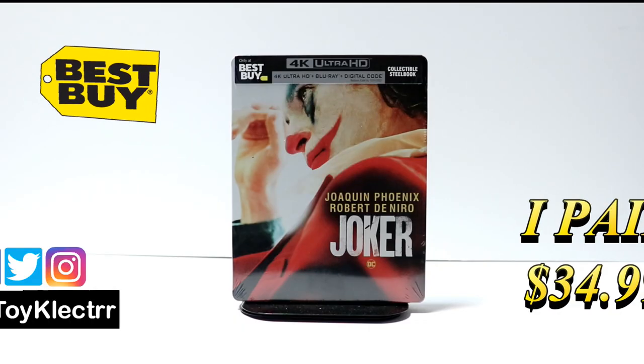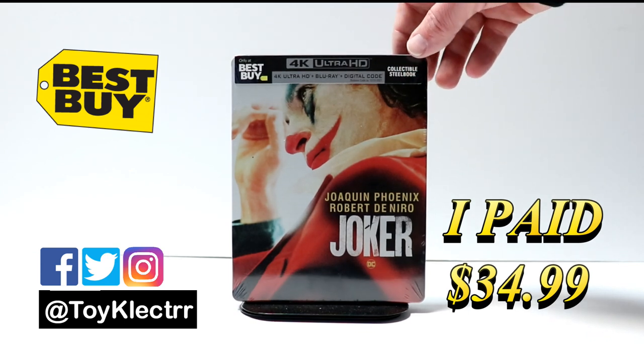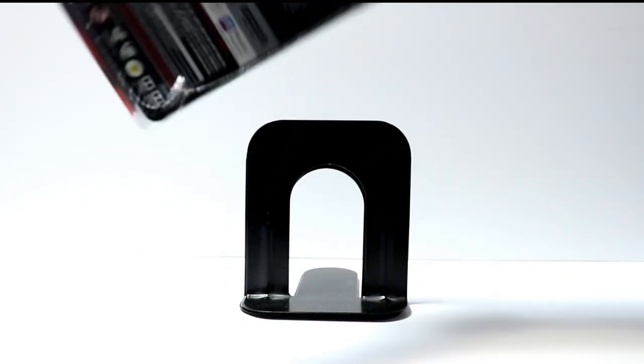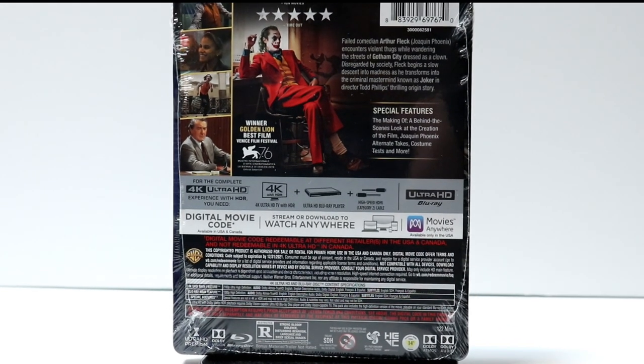So today I picked up my copy of Joker. This is a Best Buy Exclusive 4K Steelbook. It does come with a 4K Ultra HD, the Blu-ray, and the digital code. This is the front, and this is the back. If you'd like to check out these special features, you can go ahead and pause and do so.